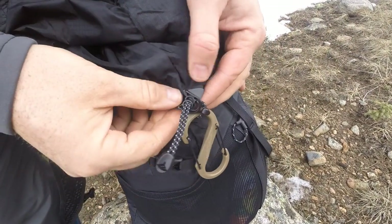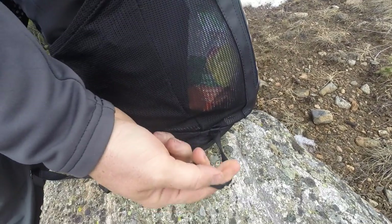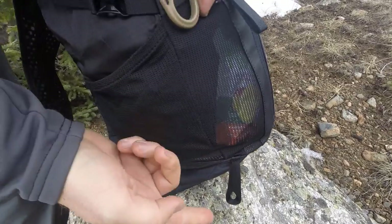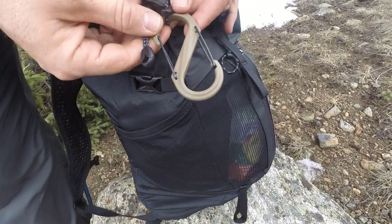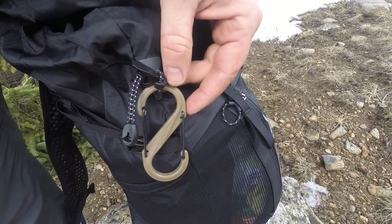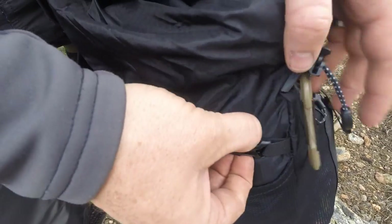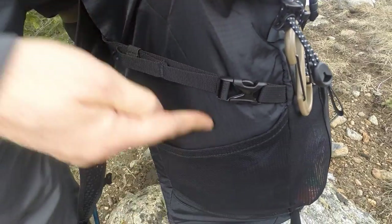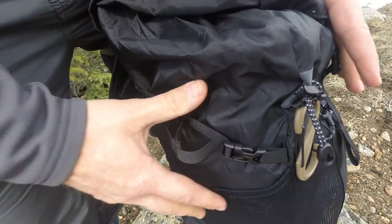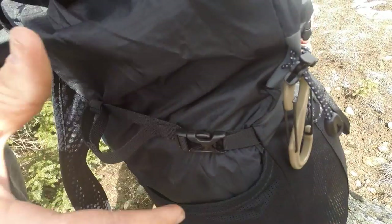Two last features on the outside: there's an adjustable nylon bungee with a toggle at the bottom where you can run trekking poles, a monopod, or even a small tripod through. I also use it with an S-clip for gloves and other small items. They also give you compression straps on either side — you can unclip them to attach something longer like a tripod along the side, or if you're traveling light, cinch the pack down tight to really compress it.